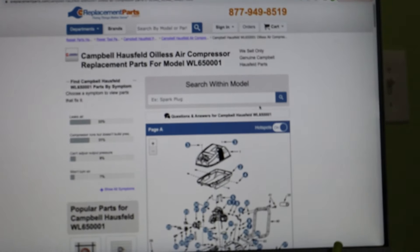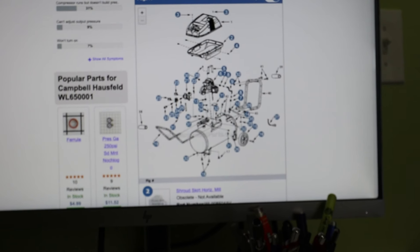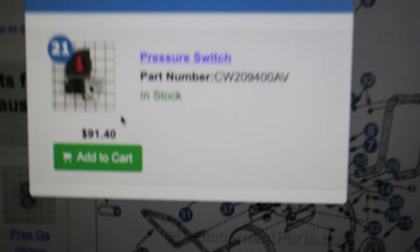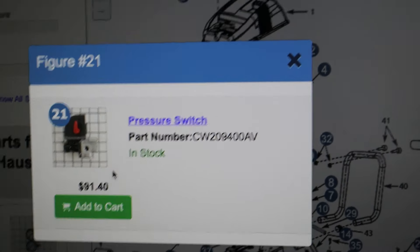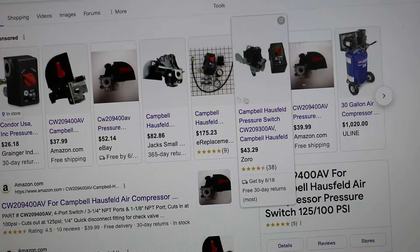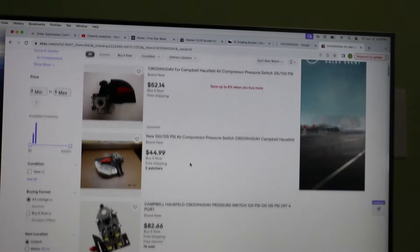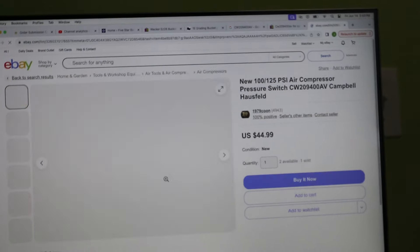I punched in the model number into the search engine. The first website I found is e-replacement parts. This looks like the right compressor — number 21 is the switch, and it looks just like the one on our compressor: $91.40. A little expensive. Same part number on Amazon — not a big fan. Here's one on eBay for $52. Let's go to eBay — there's one for $44.99 free shipping. That's not too bad. I'm gonna go with this one.